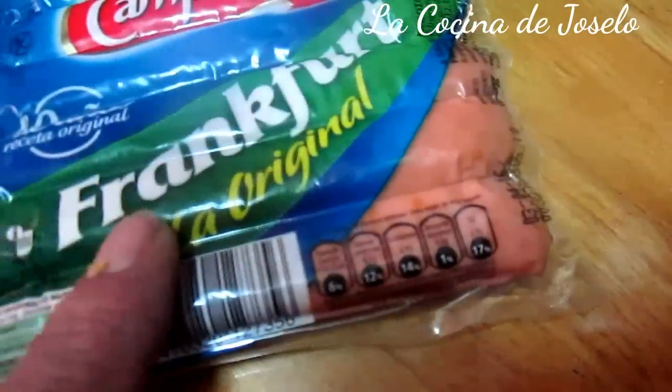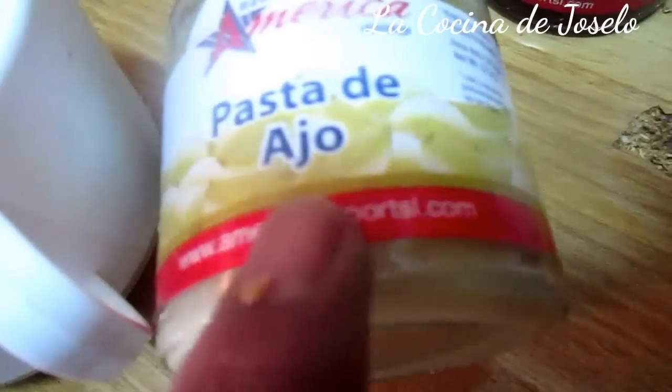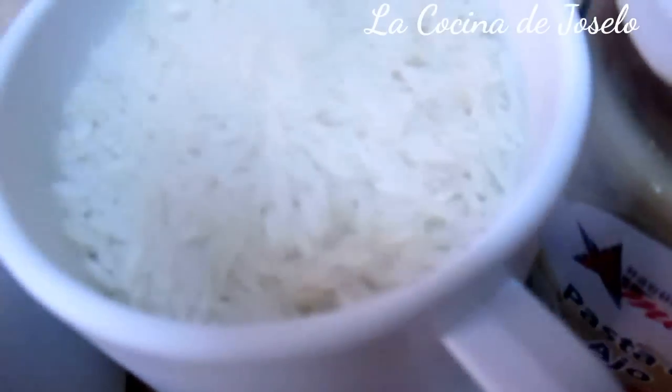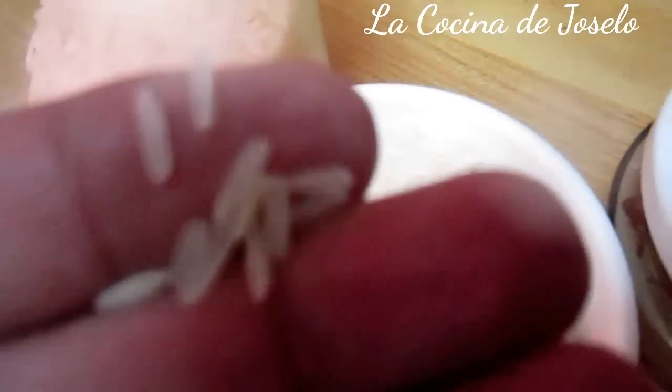La cual cortaré en rodajas y mezclaré con el ajo que tengo aquí en pasta. Pueden usar el ajo tradicional, el ajo de dientes, como este. Pero ya que lo tengo en pasta, usaré pasta. Una taza de arroz, dos tazas de agua. Este arroz es largo, no es redondo.